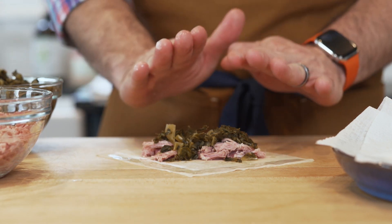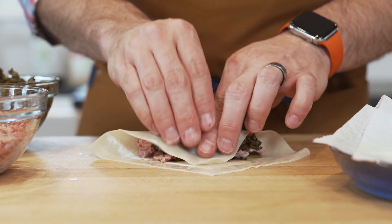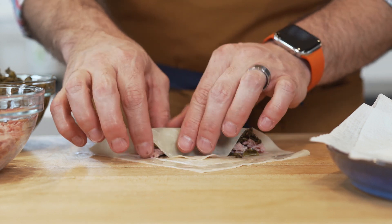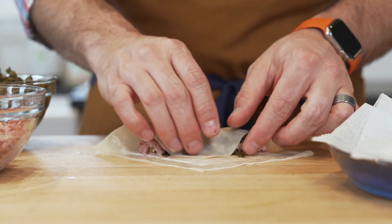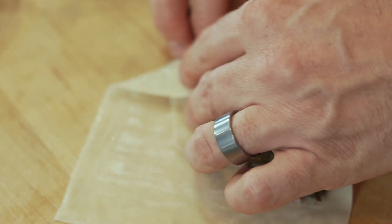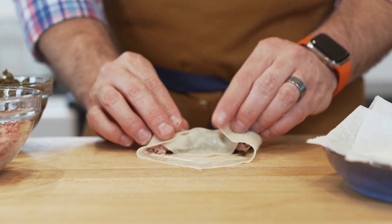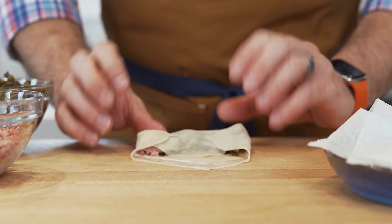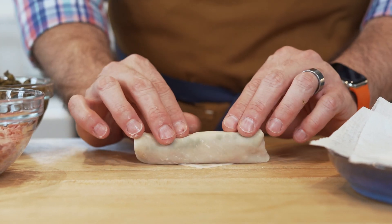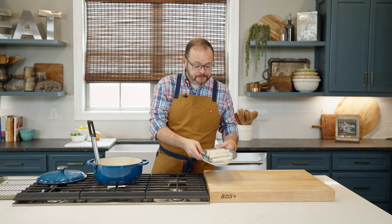That water is going to provide the glue to hold this together. Take the long end over and use your fingers to gently compress the filling. Tuck the edges in, and the moisture will cause it to stick. Then just fold it over and roll it right up. Once you've got these rolled, scale that recipe up or down as needed.